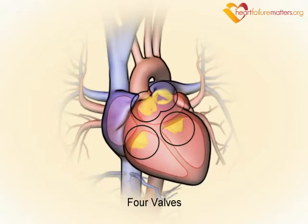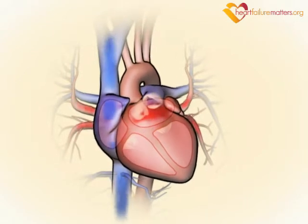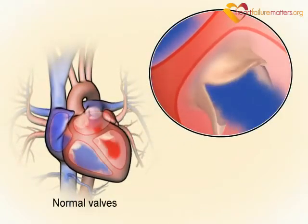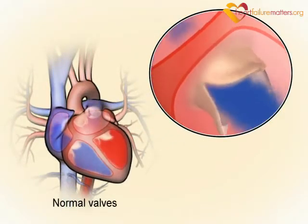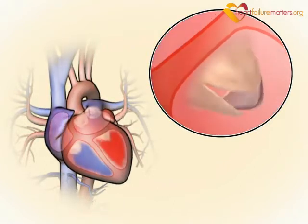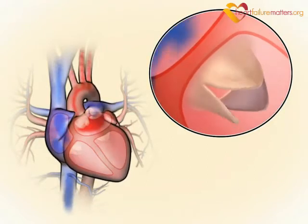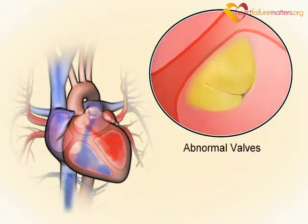Your heart contains four one-way valves which direct blood flow between the chambers of your heart and out to the major blood vessels. They prevent the blood flowing backwards. If your valves do not work properly, they either do not open or do not close properly. Sometimes both problems may be present.